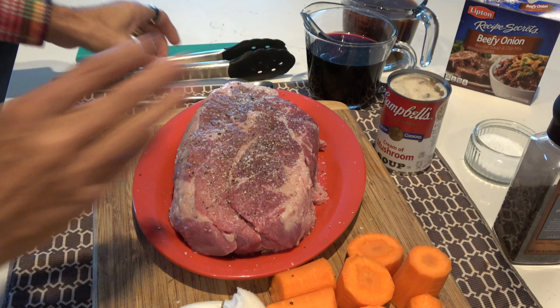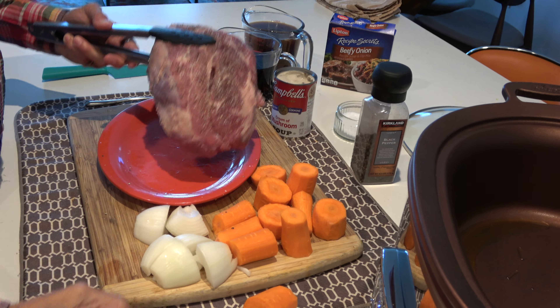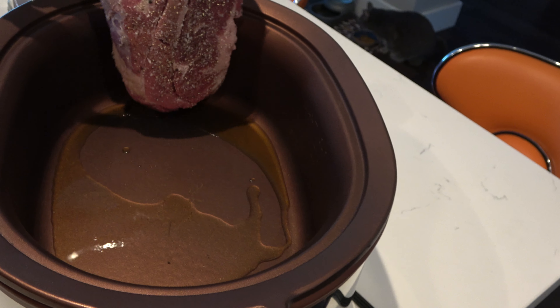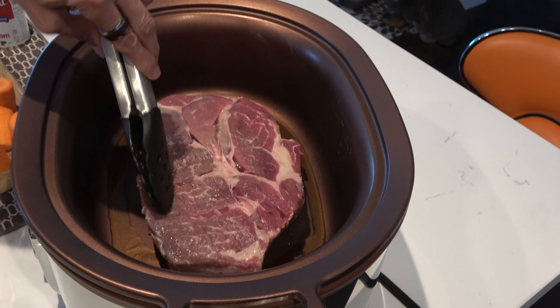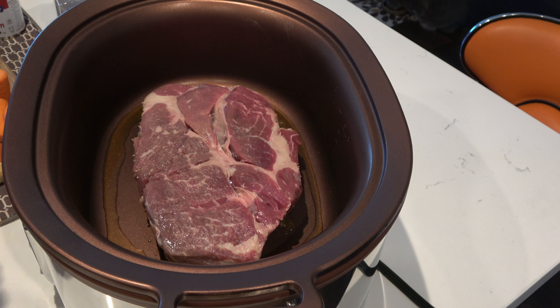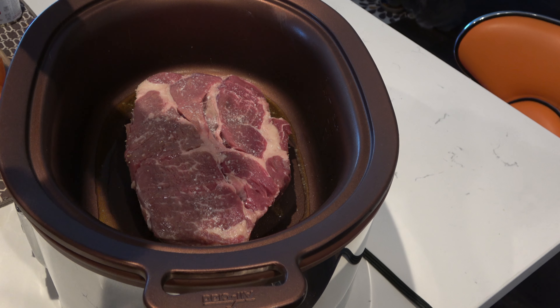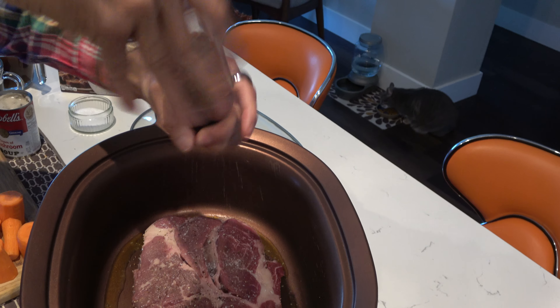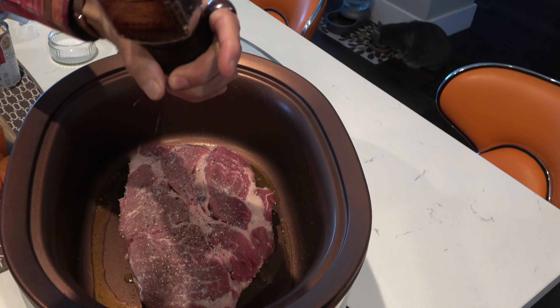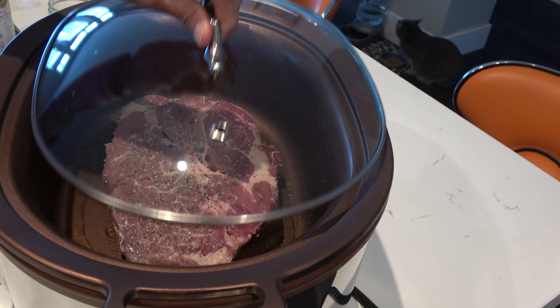Now I'm going to get this into the pan. I've got two tablespoons of olive oil. I've turned it over and seasoned the other side. This is going to sear for about five minutes per side. I'll lift it and check it, put the lid back on and let it sit. We'll be back in about ten minutes after I turn it over for the first time.